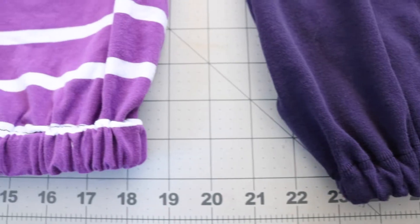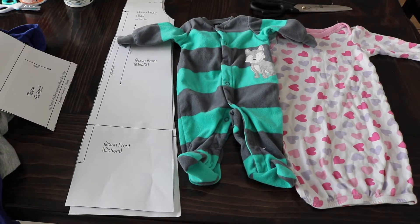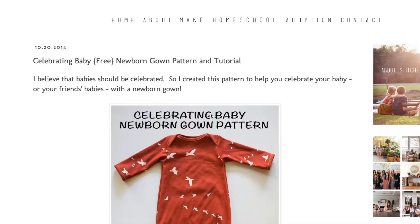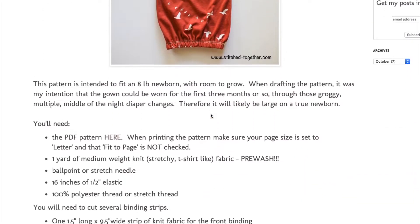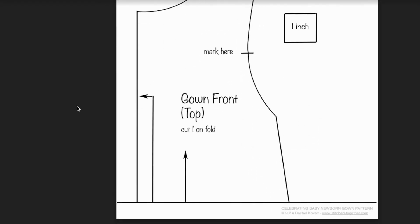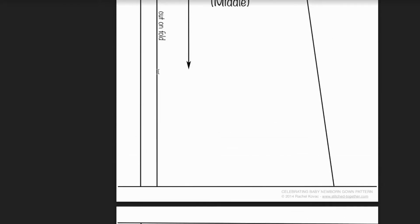I'll make sure to have everything linked down below. You are more than able to make one out of an existing sleeper or other gown if you have one. Since there are a lot of free resources and they are quite easy to print off since they are so small, I'm just going to link you to this one here and use that as a starting point today.